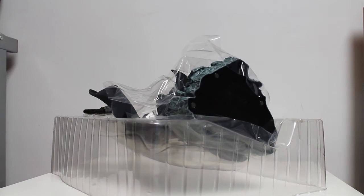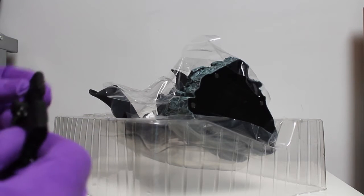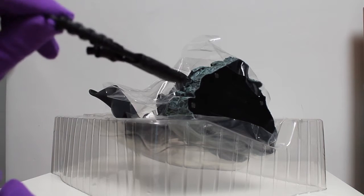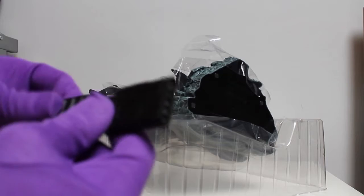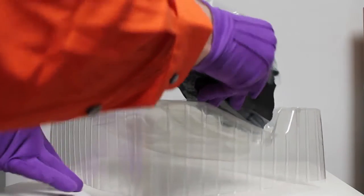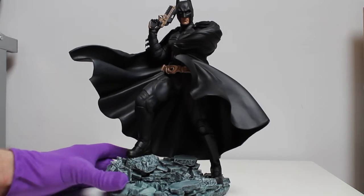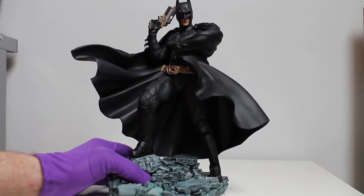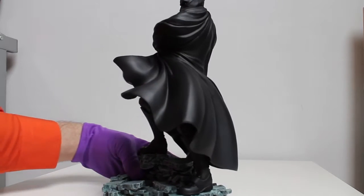As you can see, he's packed in pretty nicely, wrapped in plastic. Here's his little EMP rifle which he uses in the movie. After you remove the plastic, you can see him in all his self-made glory.